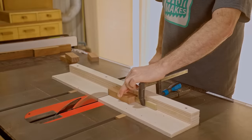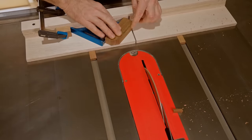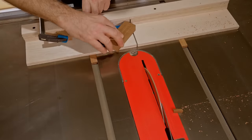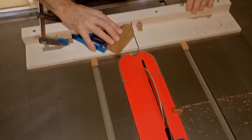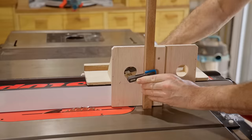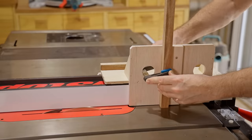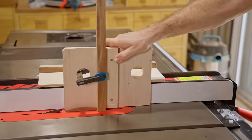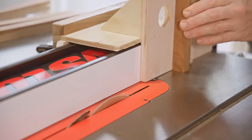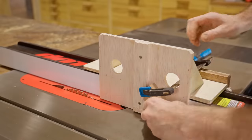I threw this little sled together before starting the project and I really like it — I think it's going to get plenty of use. I also very quickly threw this tenon jig together, which I'll use to cut slots in all of the trim, and they're for splines to join the pieces together. There's a lot of work in this case because of the rounded corners, and it would have been far easier to make a square one, but hopefully it'll be worth it.